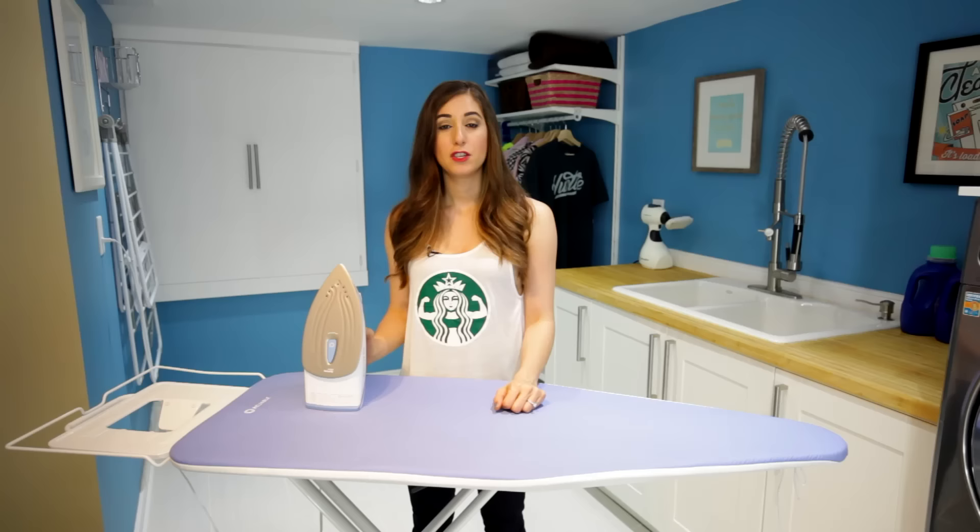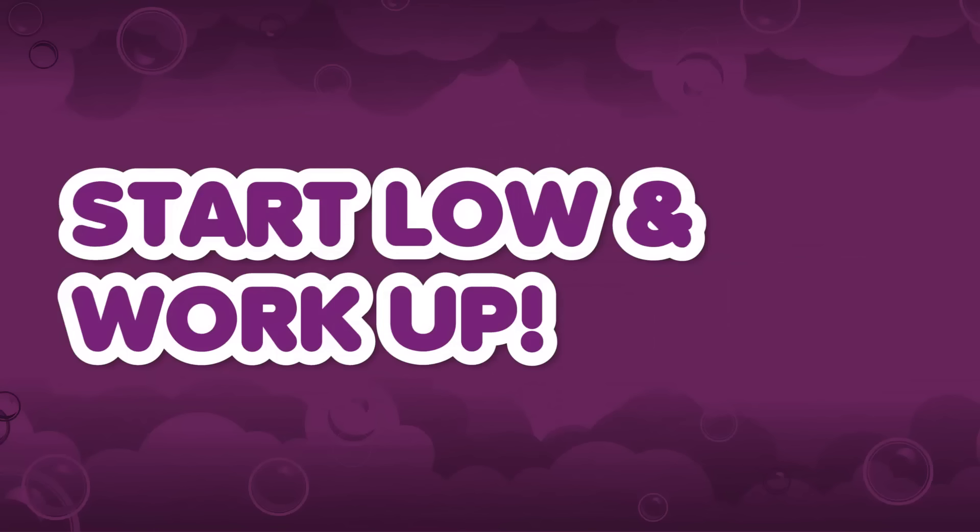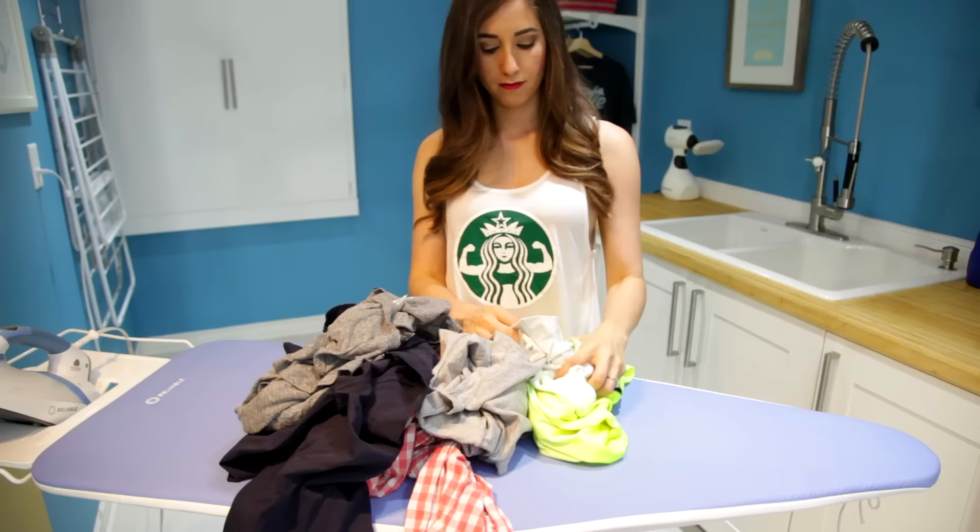Start at the lowest temperature and work your way up. When you're preparing a load of clothing to iron, sort through and look at the fabric care label. That's going to tell you the temperature that you should be ironing the garment at. That way, you can order your clothes from coolest temperatures to warmest temperatures, and your iron can work its way up in heat as you work your way through the pile. By doing this, you ensure that every piece of clothing is being ironed at its optimal temperature — so no scorch marks.